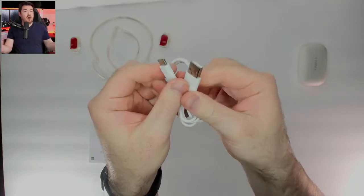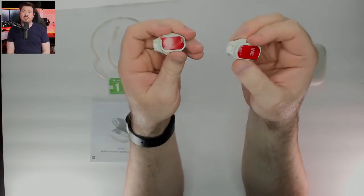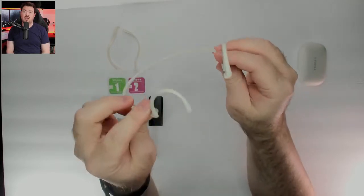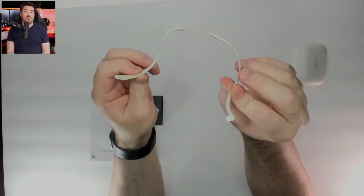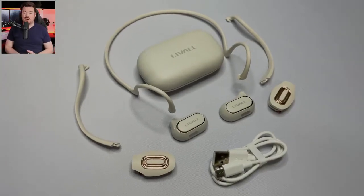Moving on to build quality: all of the parts feel high quality and premium. They use the same coating throughout, which allows the feel and look to be consistent across all attachments. The material feels like a matte rubber that is soft, semi-grippy, and prevents scratches and smudges. I'm also digging the cream color and minimalistic design.